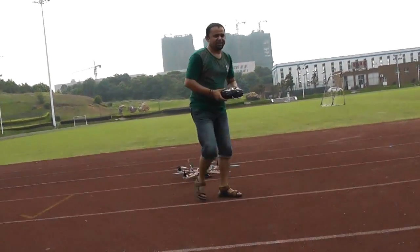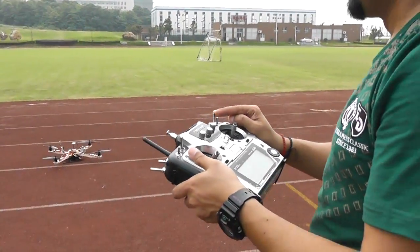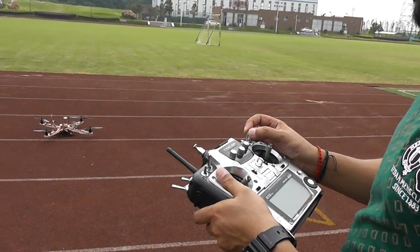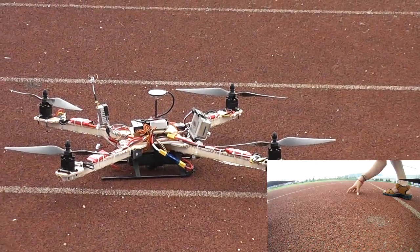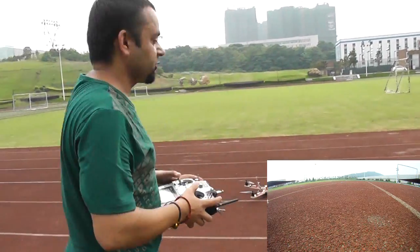I'll put it here and mark another home point. This switch sets the course lock and home lock Intelligent Orientation Control, so I'll move it a couple of times — and there, the green LED blinks, so your new home position has been marked. I'll take off in normal mode, then switch to altitude and GPS position hold mode.